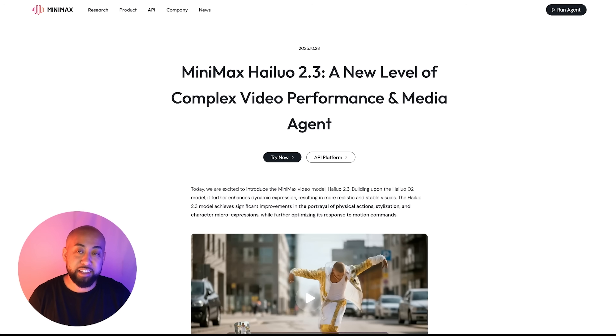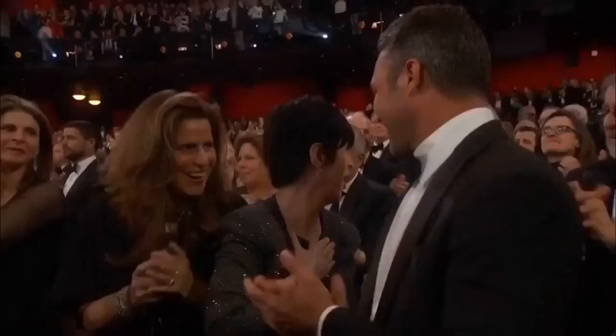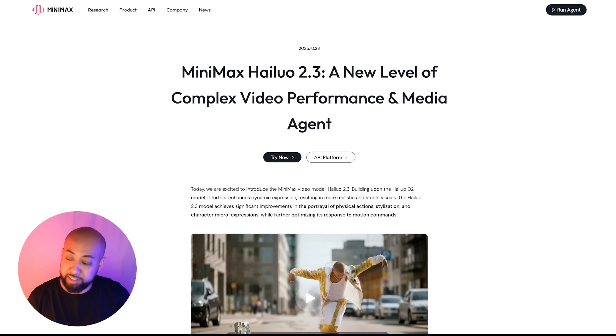Hey, welcome back guys. Today we're going to talk about Minimax Hailuo 2.3 and 2.3 Fast. I want to thank Minimax for allowing me to test it out — this video is sponsored by Minimax. And what a great time because this is episode 20, so I want to thank you all for supporting me. Thank you for subscribing. Welcome to the Sketch Lab.